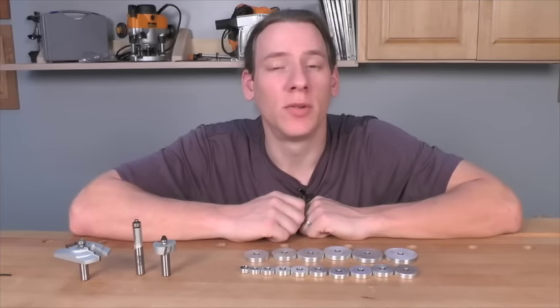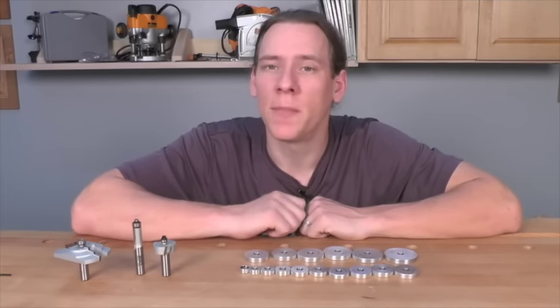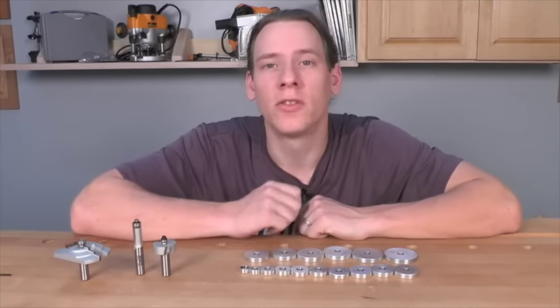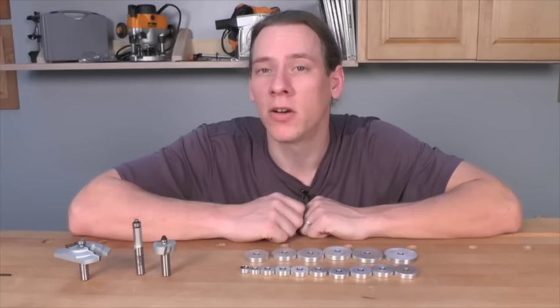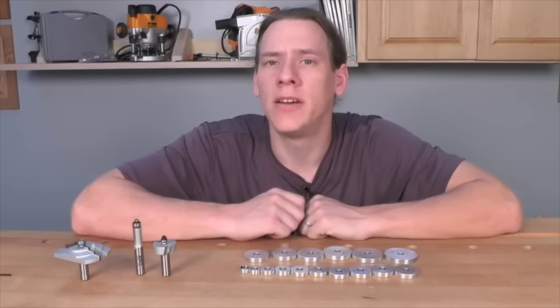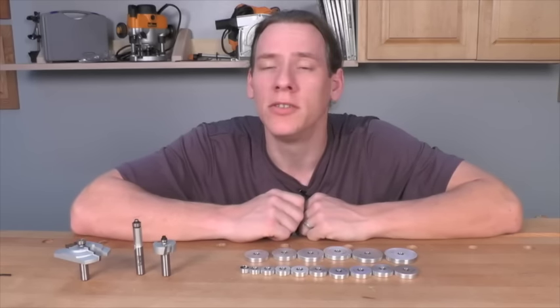If you want to take full advantage of your router bit collection, I suggest picking up an Infinity 16-piece Ultimate Router Bit Bearing Kit. It's going to allow you to take full advantage of those rabbeting bits in your collection as well as get full use out of the templates that you use in your shop.